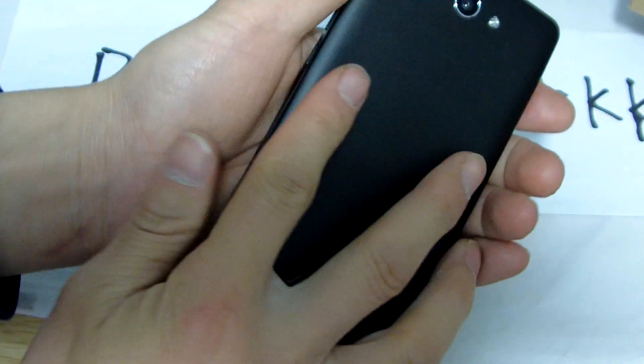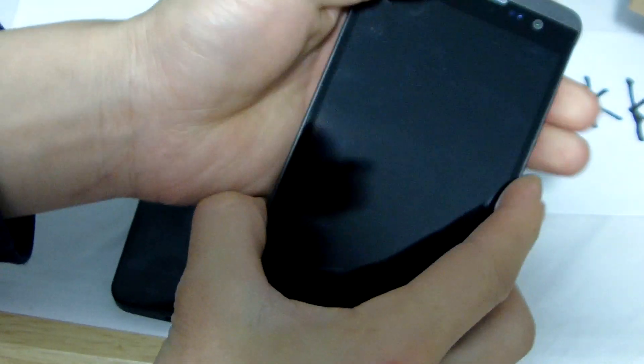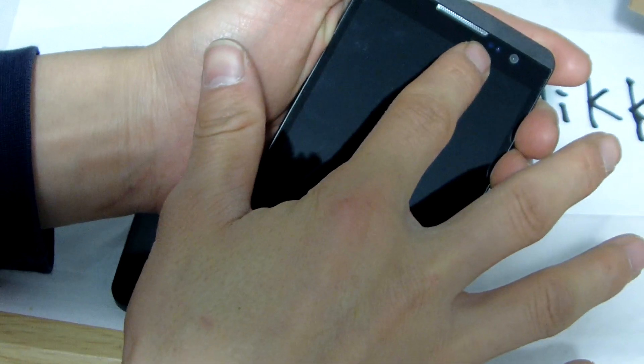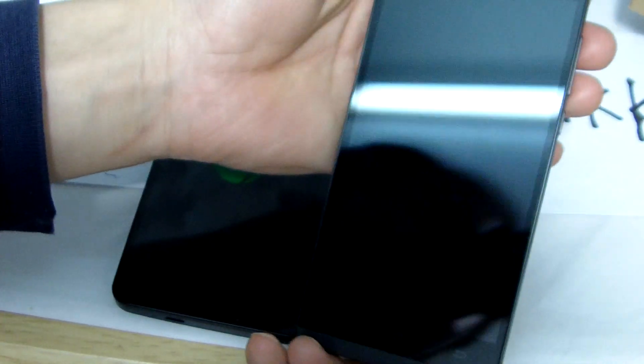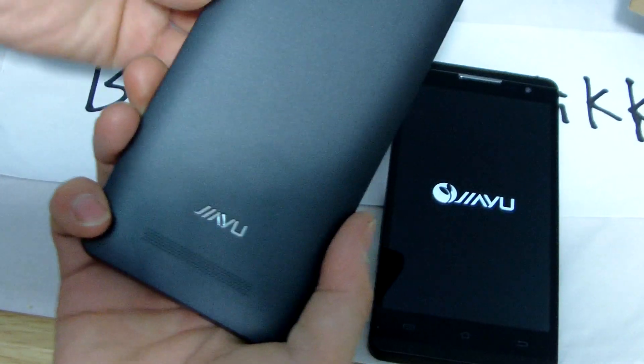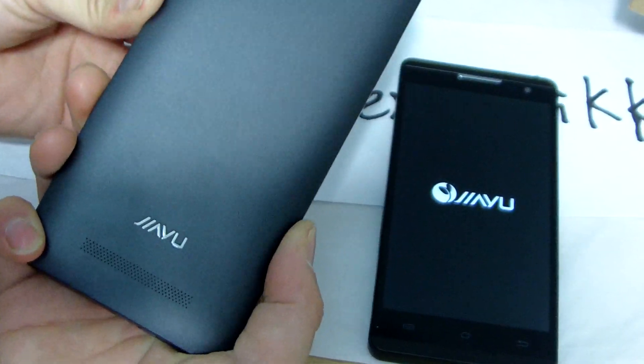This thing is a little ugly. It is true. And this is Jai G3, just like Jai G3. Power it. This is Jai S3. F2, S3.